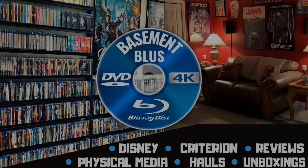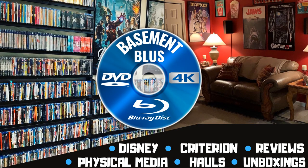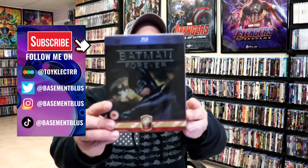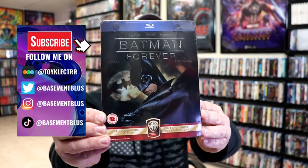Hey, Tony here. Today I'm going to do an unwrapping of the Blu-ray Steelbook for Batman Forever, so stick around. Today I wanted to take time to do an unwrapping of the Batman Forever Blu-ray Steelbook.